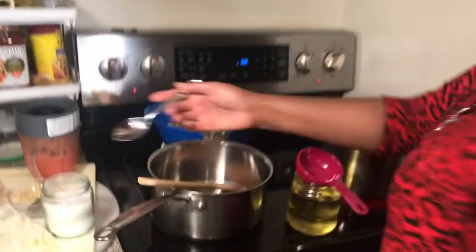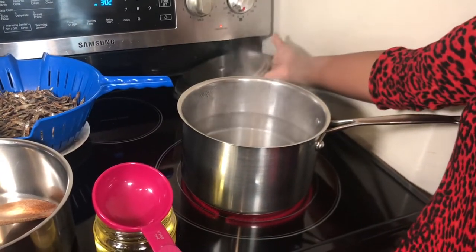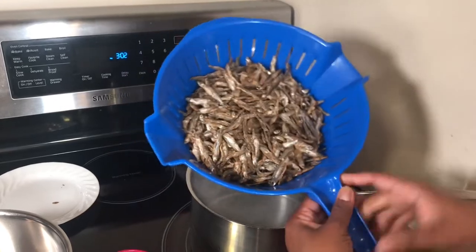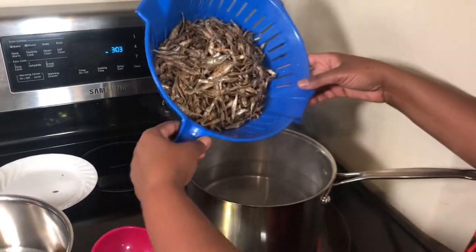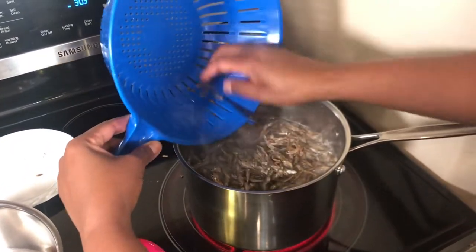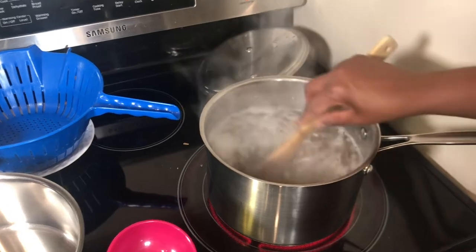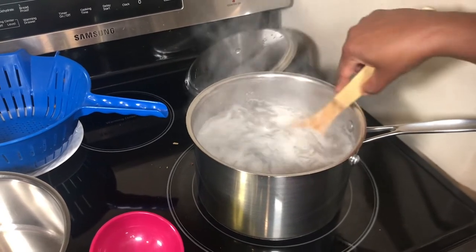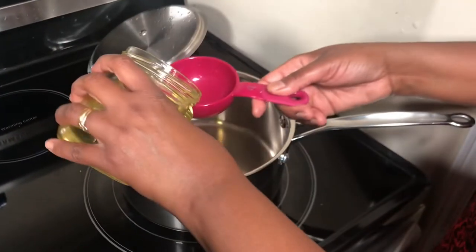Over my stove I have water that's hot enough — I don't need it to boil. These Omena are already sorted out; if you're not careful there will be some shells or tadpoles, so I've gone through them to make sure there were none. Now I will put them in the hot water. You really don't need to boil the water, just hot enough to remove the bitter flavor from the Omena. I will turn off the stove and just let it sit for about one minute.